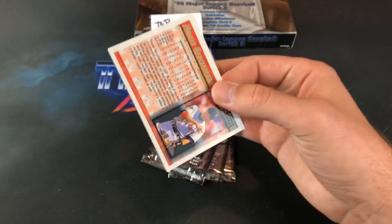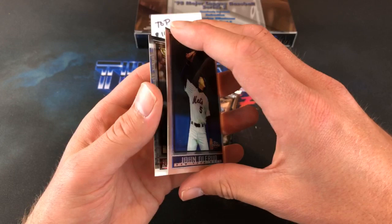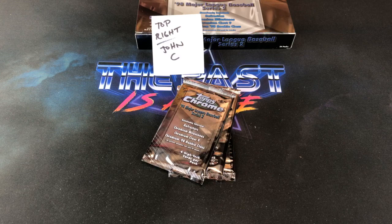We've got four packs left for John. Ben Ford — I thought that was a Corey Lytle rookie for a second there. So far, some nice inserts. Shannon Stewart, there is an Alou. And the Nomar gold cup card — yeah, that was a pretty hot one back in the nineties. I remember having the regular Topps one.